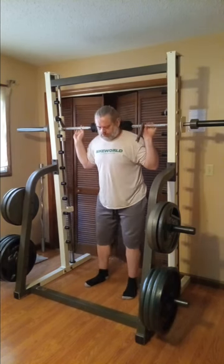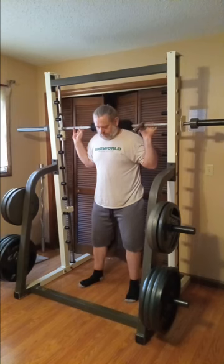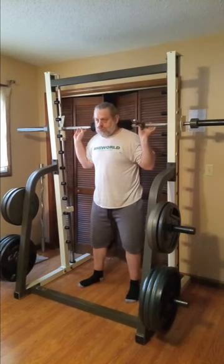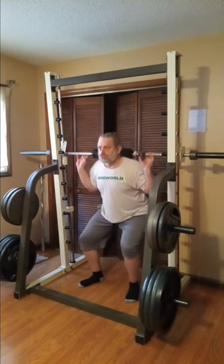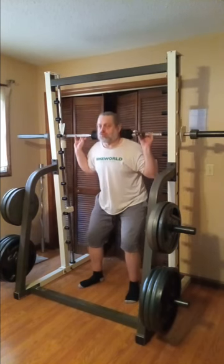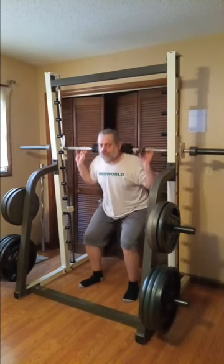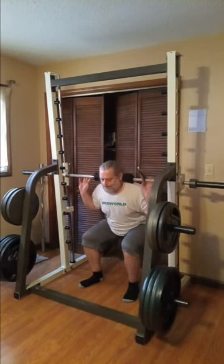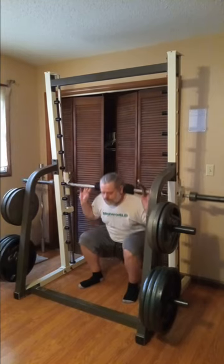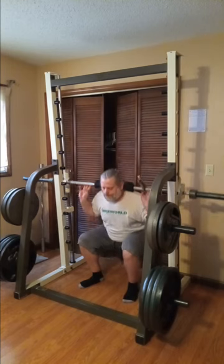Today we're going to be doing some ATG Smith machine squats. I've been doing these a lot here lately and really enjoying them — it gives me that full, extreme range of motion safely and securely on the Smith machine, which I cannot do on free weights. The bar here alone weighs 57 pounds — the bar plus the carriage that goes up and down on the guide rods — so that's 12 pounds more than a standard bar, making it 57 instead of 45.